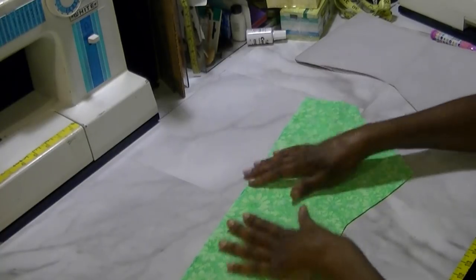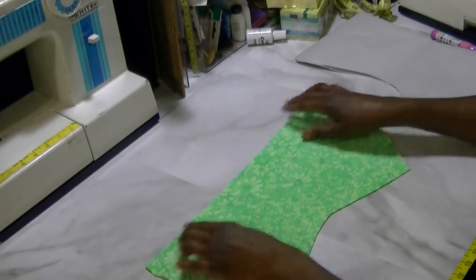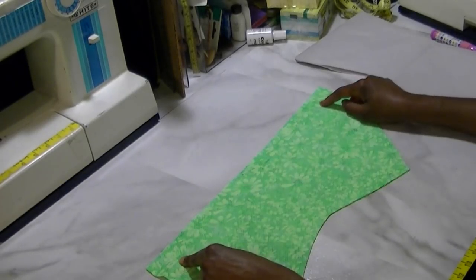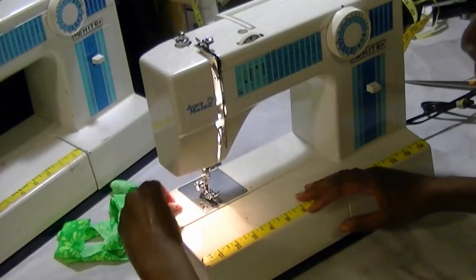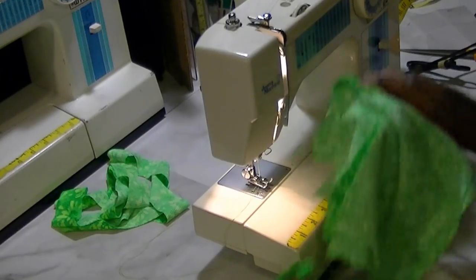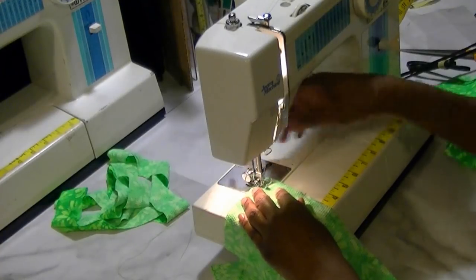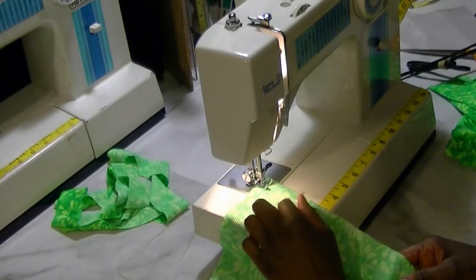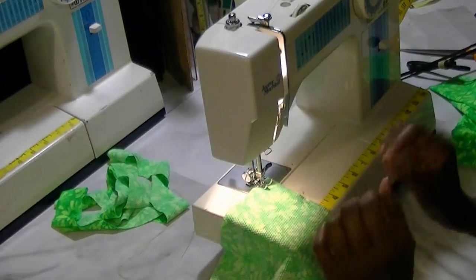The first thing we're going to do is put these right sides together and stitch that seam down the back. For finishing on a bathing suit, I highly recommend that you serge it. If you don't have a serger, zigzag it — but don't do a French seam because it'll be too bulky. I'm using polyester thread; do not use cotton because it will not work. Use a ballpoint needle for sewing stretch fabrics, and use a stretch stitch — a stitch that is looser.